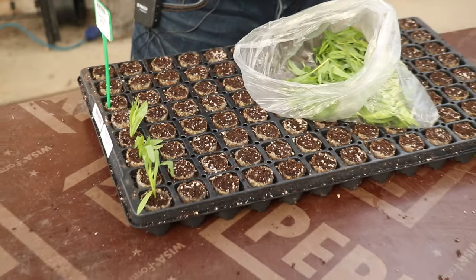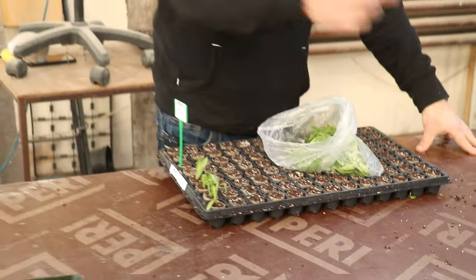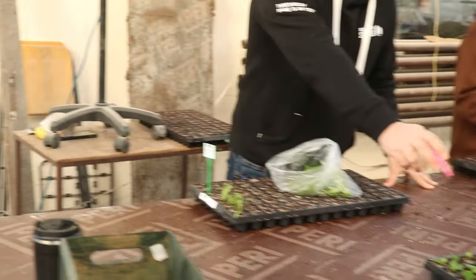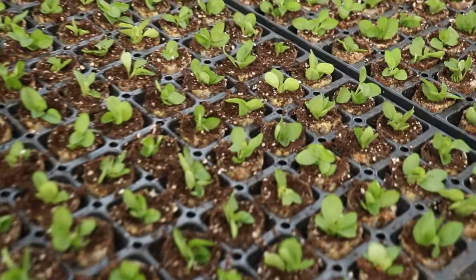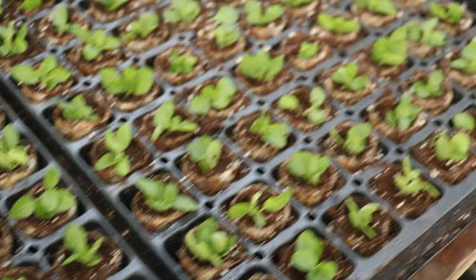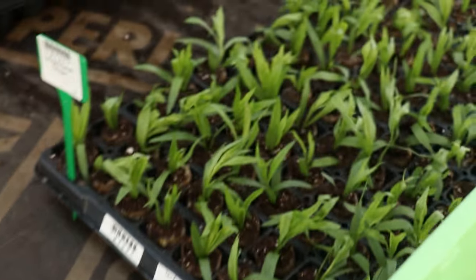In this batch of cuttings we've got tarragon, and we've also got compact marigold at the front — looking really, really good. These are completed trays. Once we've done that we give them a good water and they go over to the propagation greenhouse — simple as that.